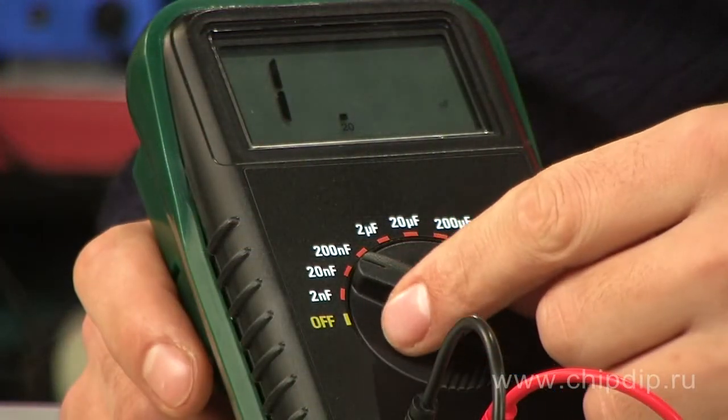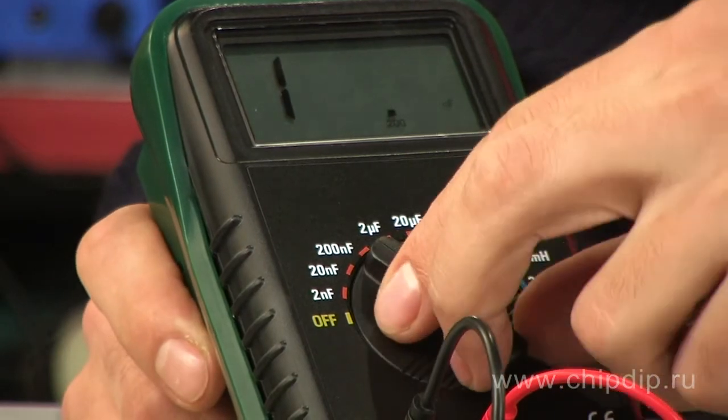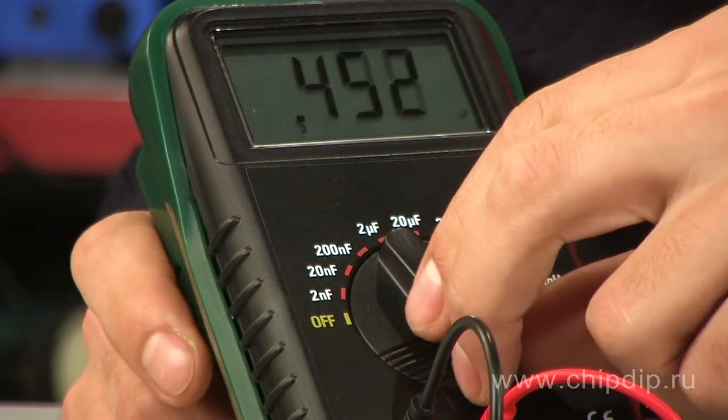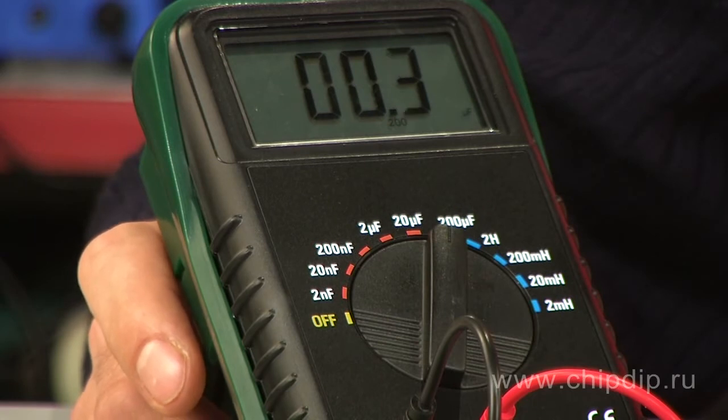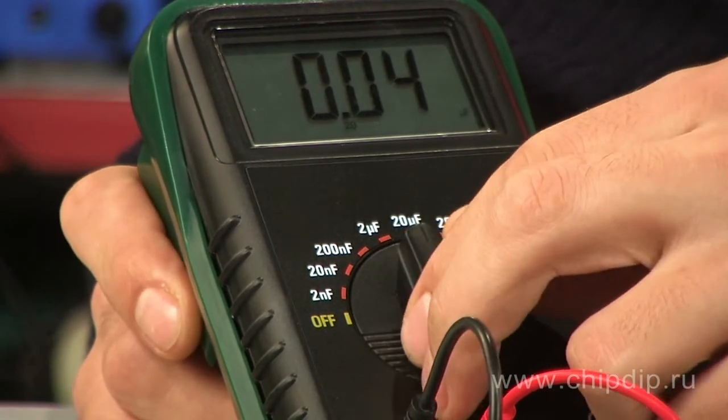If the device shows only the figure 1, it means that it's overloaded and we need to select a more rough measurement range. If the display shows one or several zeros, we need to set the switch to a more sensitive range for increased accuracy.